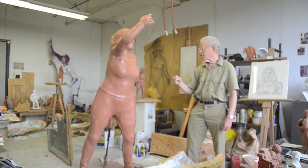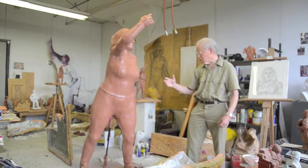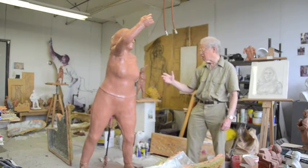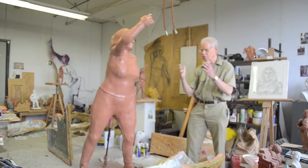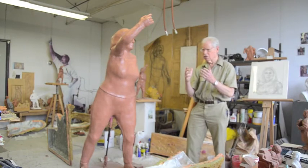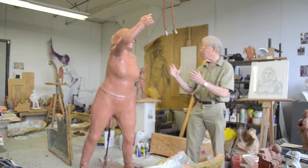Then I began the full size. The full size has a welded metal armature inside, and the styrofoam is taped around the welded metal armature, and then there's wire mesh around the armature, and then the clay that you see in the figure is modeled over that wire mesh.